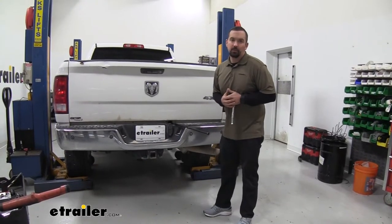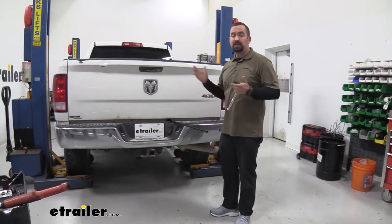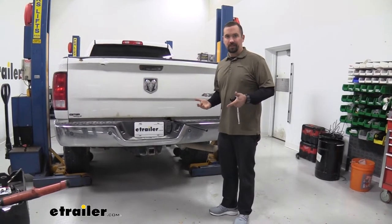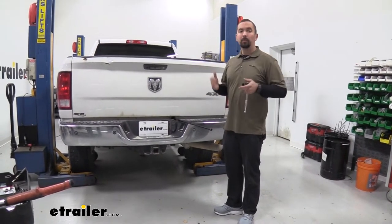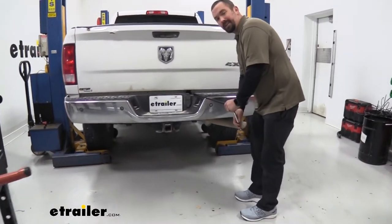To begin our installation, we're going to start by removing the spare tire, mostly because that's going to gain us a lot more access when we're underneath the truck and allow us to have a little bit more room to work with. We'll go ahead and get that lowered down and out of the way.